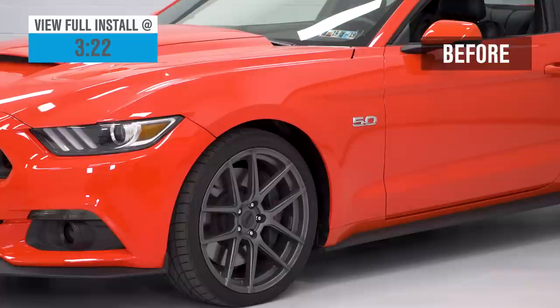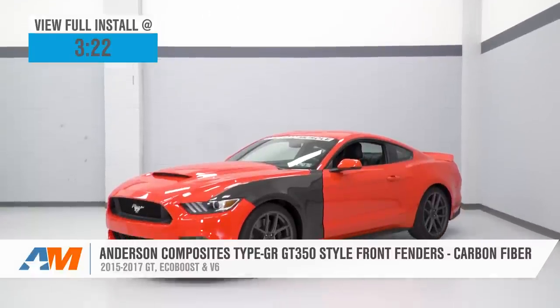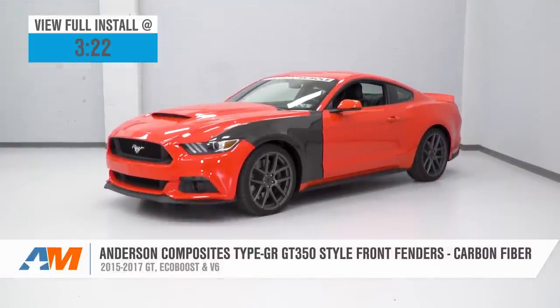What's going on, guys? Adam here with americanmuscle.com. Today we're taking a closer look at and installing the Anderson Composites Type-GR GT350 Carbon Fiber Fender Replacements, available for the 2015 to 2017 GT, EcoBoost, or V6 Mustang.